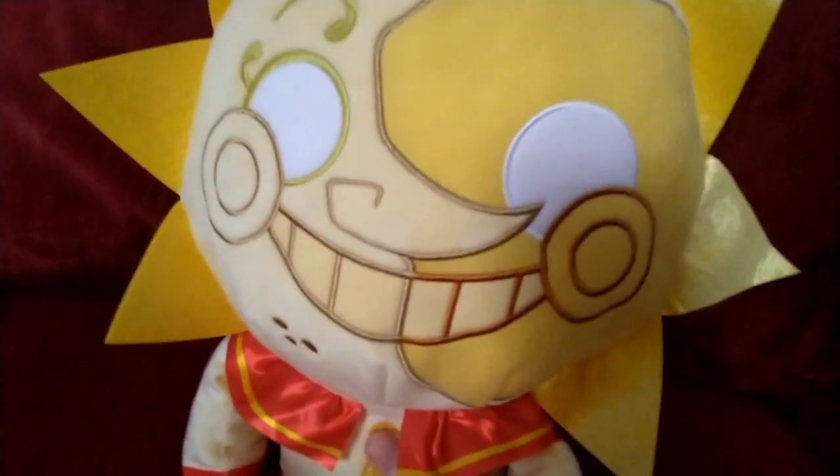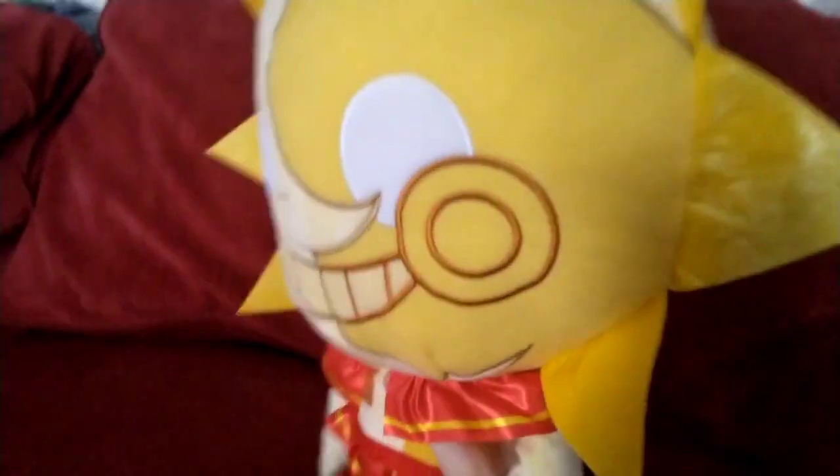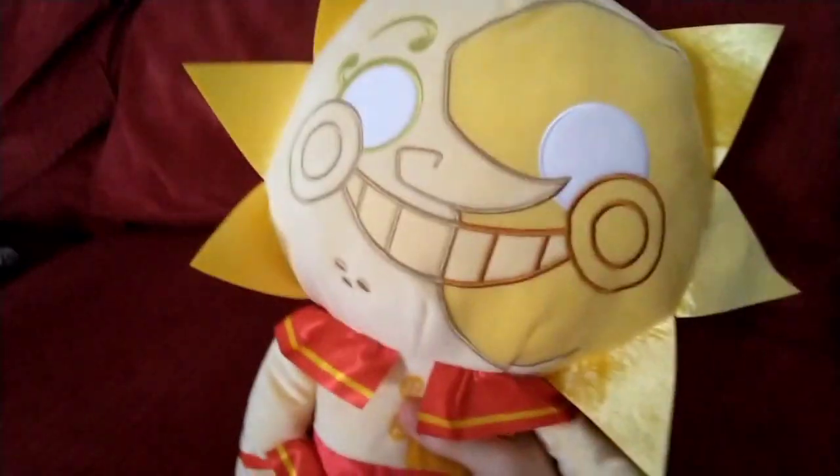Hello everyone, it's FNAF Dinos here. We're here to do a little quick review on the Sun plush that I just got yesterday. So let's get right into the review.